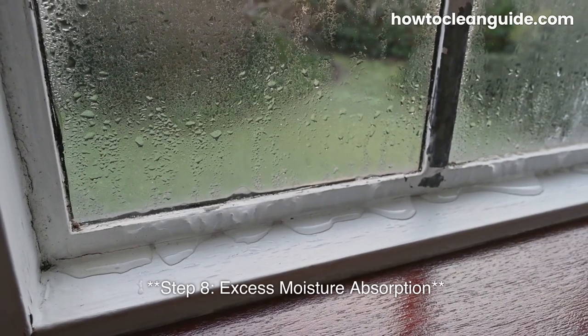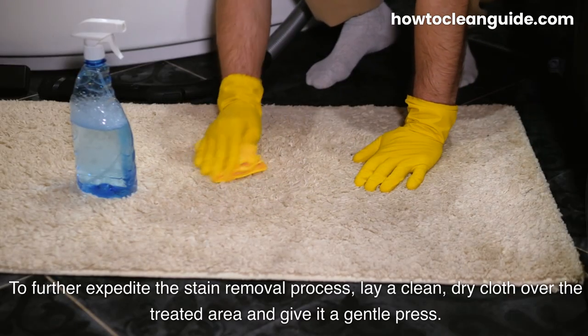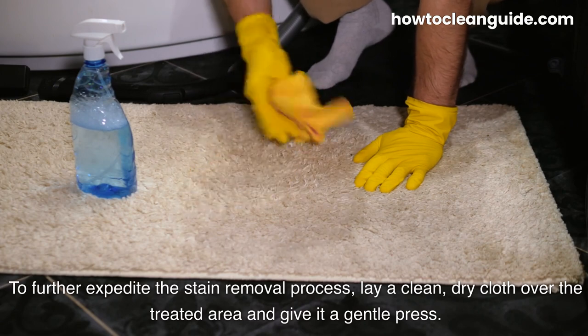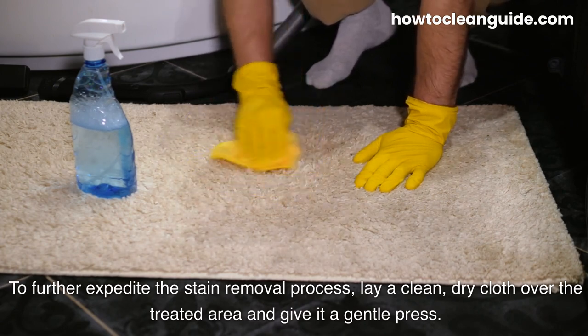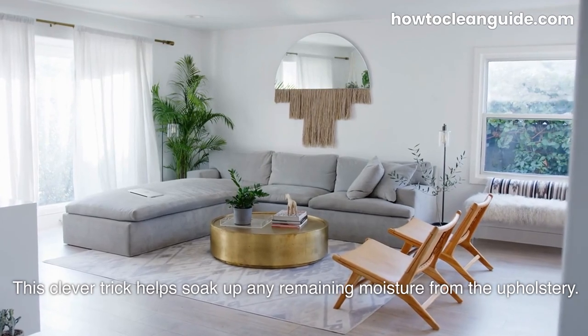Step 8: Excess Moisture Absorption. To further expedite the stain removal process, lay a clean, dry cloth over the treated area and give it a gentle press. This clever trick helps soak up any remaining moisture from the upholstery.